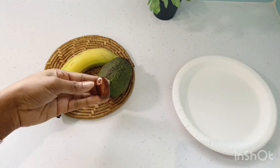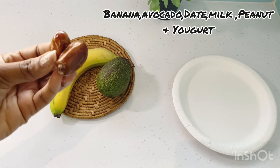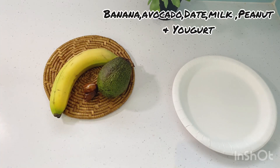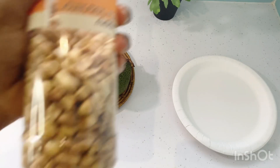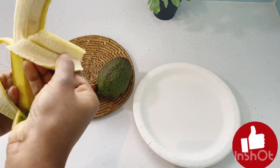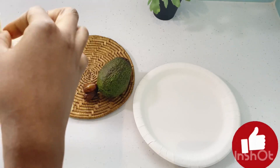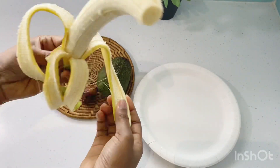I'll be using dates — you can get this at the store — an avocado, a banana, yogurt (either plain or sweetened), and some peanuts for this recipe. First, I'll peel the banana and cut it into tiny bits so it can blend faster.